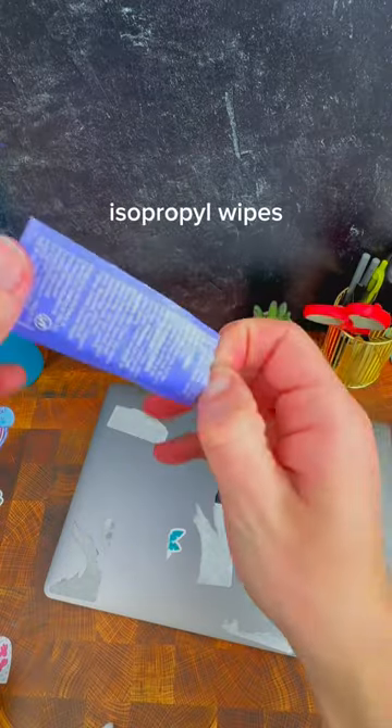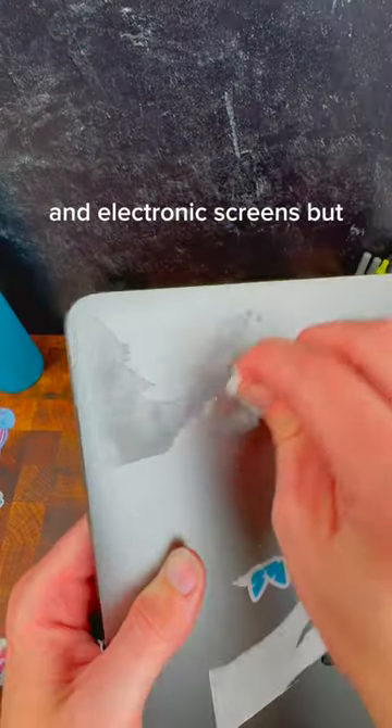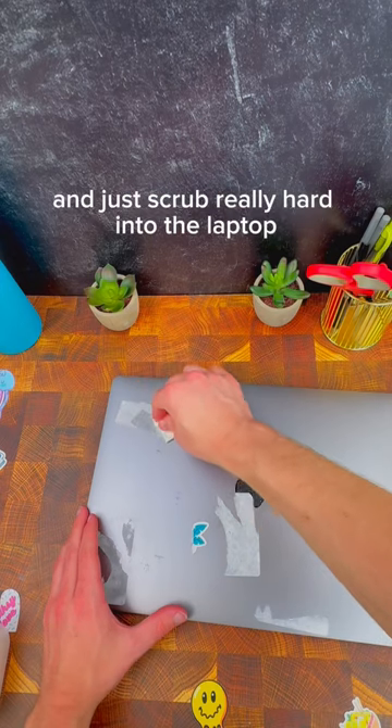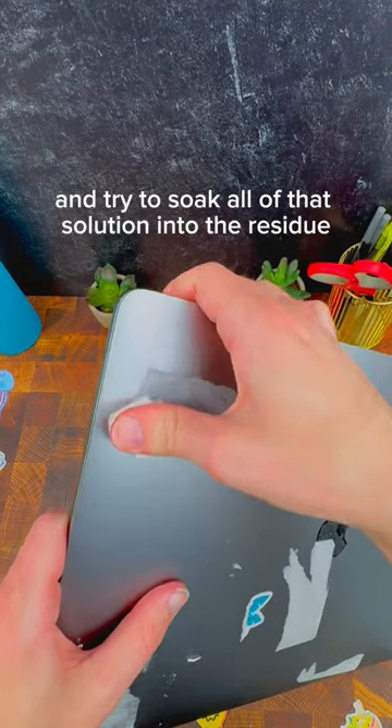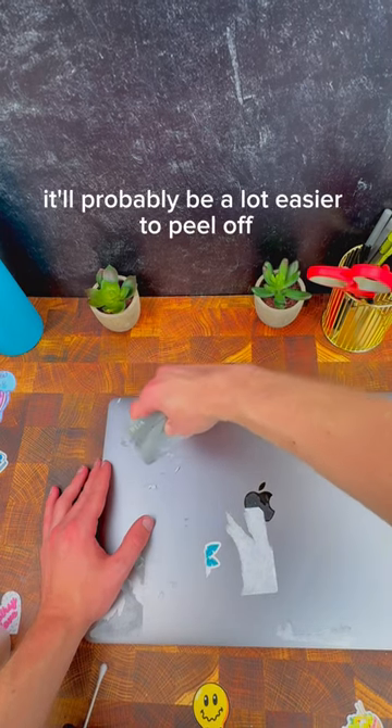The first method we're going to try are these isopropyl wipes. These are really commonly used for things like glasses and electronic screens, but we're going to take them and just scrub really hard into the laptop and try to soak all of that solution into the residue. Once you let it soak and dry for a little bit, it'll probably be a lot easier to peel off.